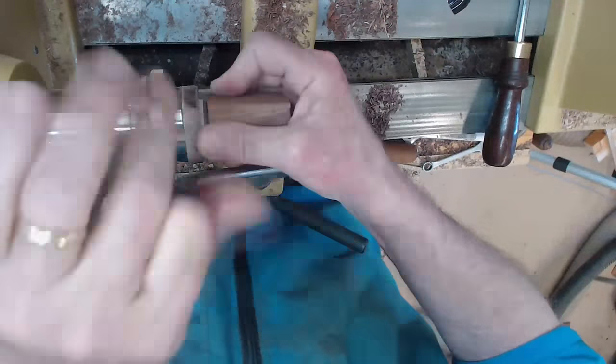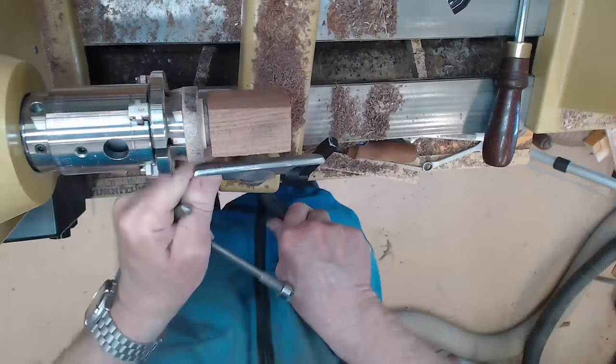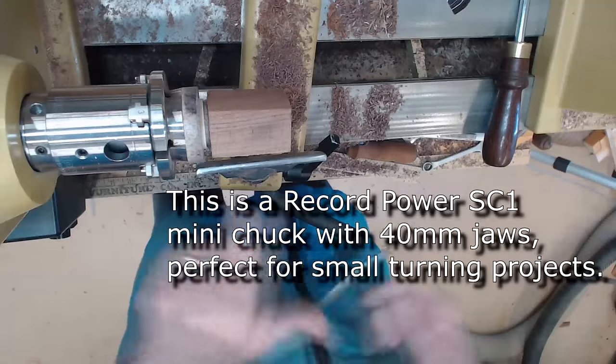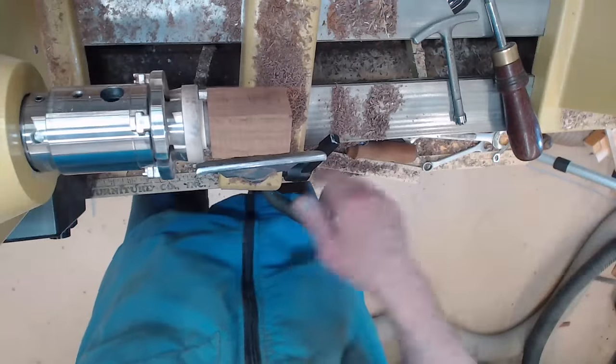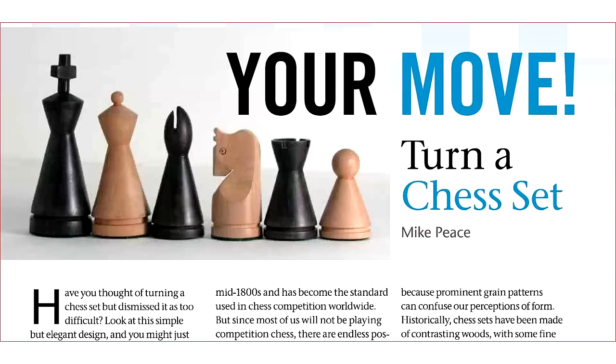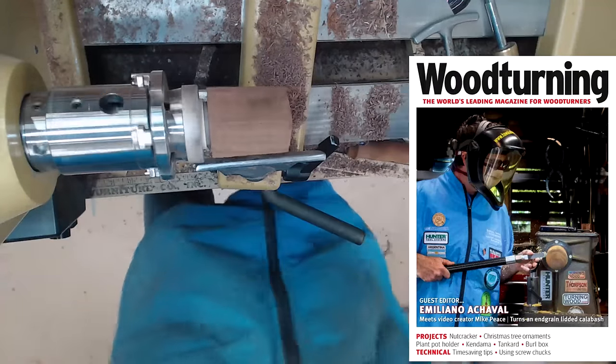Now you're going to go ahead and mount it in your chuck. If you want to learn more about making a screw mandrel, check out the link in the description to an article I wrote for American Woodturner. I've also got a recent article that talked about screw chucks in the British magazine Woodturning, edited by my good friend Emiliano Ochsvall.